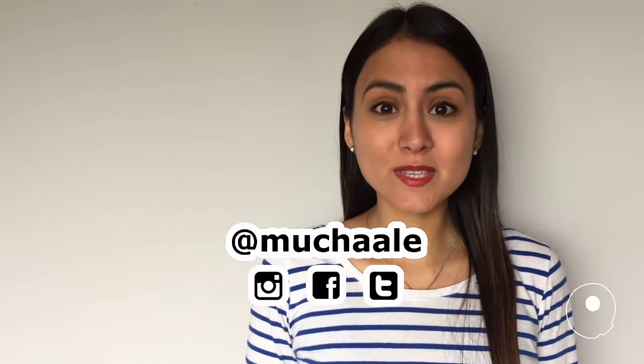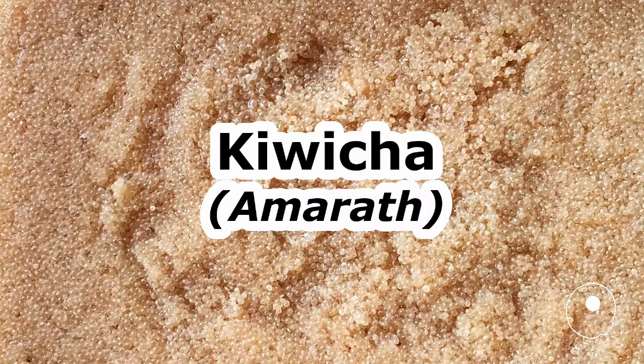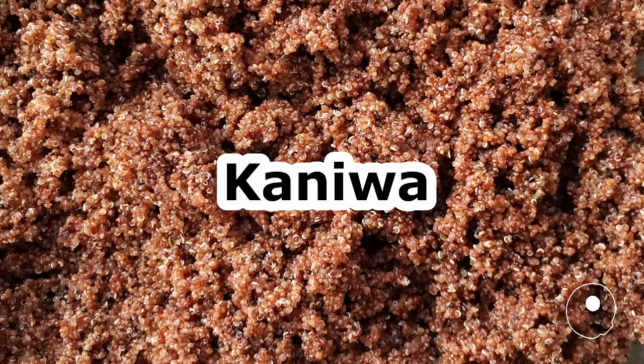Hello friends, how are you? Welcome to this video for how to make three Andean superfoods. We're going to make quinoa, amaranth greens, and caniwa.